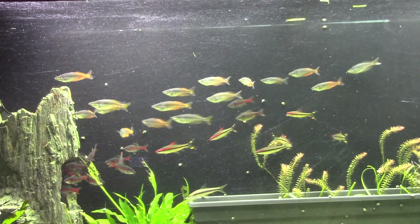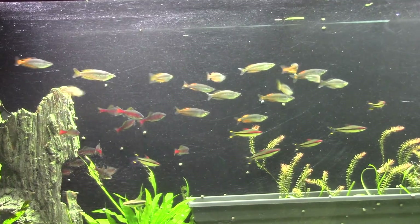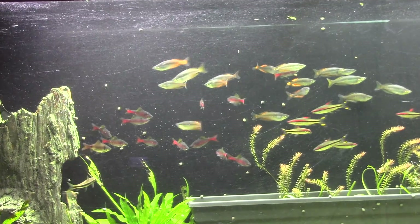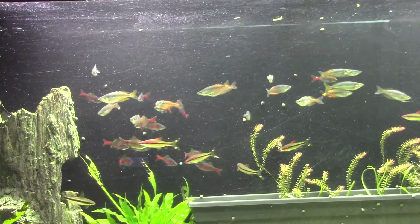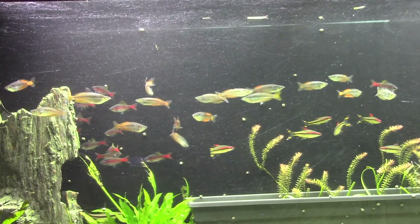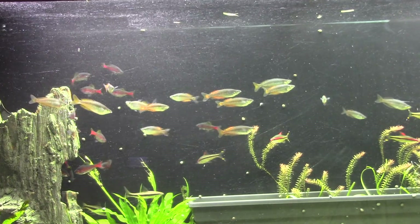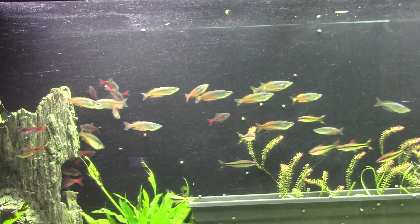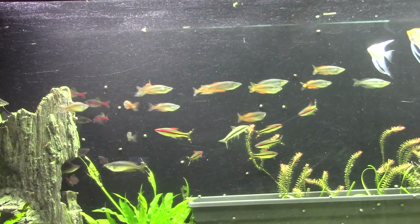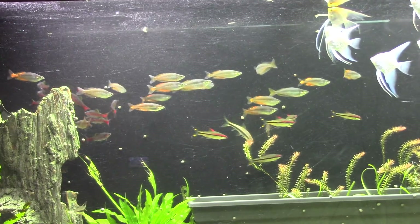Here's just a front view to start of the 125 gallon show tank. Basically what we've got going on here is we took out the swordtails — I took those out so I'd have room to consolidate a couple different tanks into here. I had a tank of Odessa barbs that I moved in here and a tank with the Denison barbs, or Roseline barbs, or Torpedo barbs. I cleared out those two tanks and put them in here to make some room, and I like how it looks.